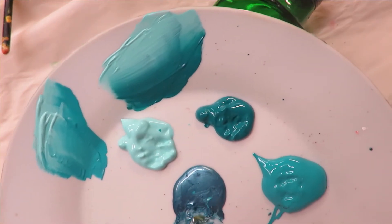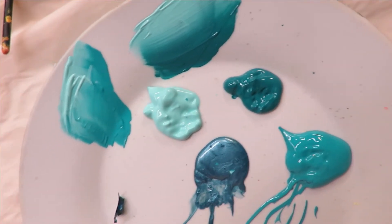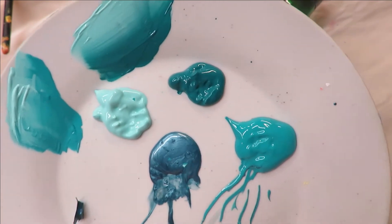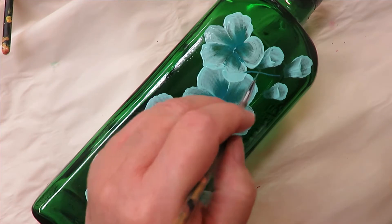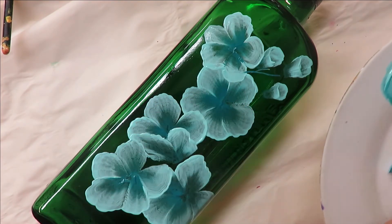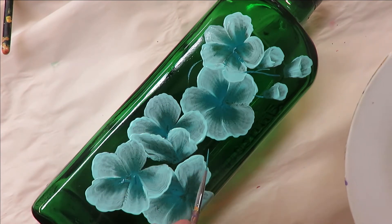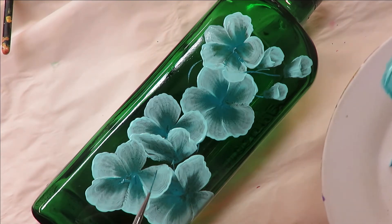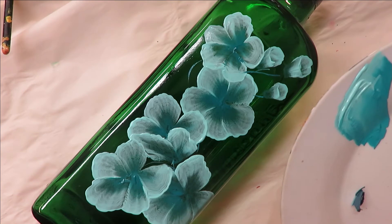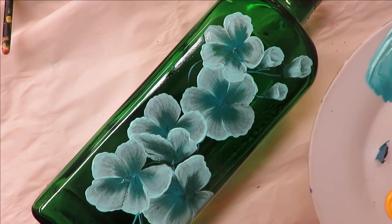I'm going to take my liner brush and stick it into the teal topaz and the aqua. Then I'll come in and figure out where my stems are going to be and just put the liner in here. You can have it where they're all linked together or all separated — that's up to you. I'm going to go over these just to make sure they're a little more durable.